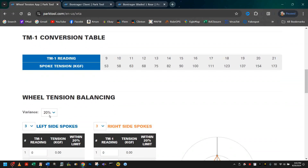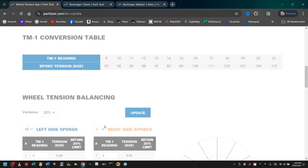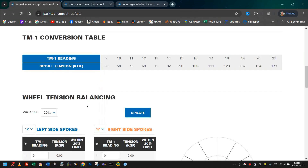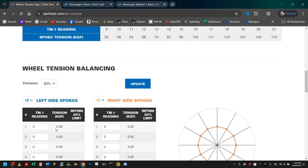Now we're going to work with the variance of up to 20% — we hope that wheels you build will have a lesser variance. We know that in this particular wheel we're looking at, it has 12 spokes on each side. We can go ahead and put in the tension reading off the meter, and the actual tension force will come up for us.